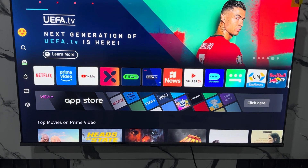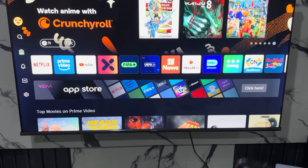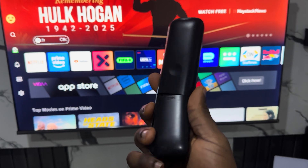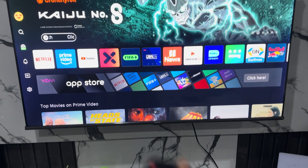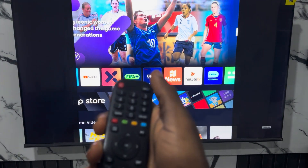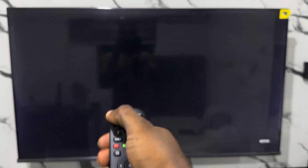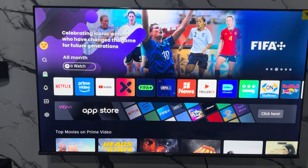The first thing is to check if the remote battery is still working. The batteries that come with the TV remote do spoil at some point, so you can just replace the battery and see if it is going to work. Some remotes come with a red indicator light, but this one doesn't. If yours has a red light, that means it is still working, but you can still change the battery and see if that helps.